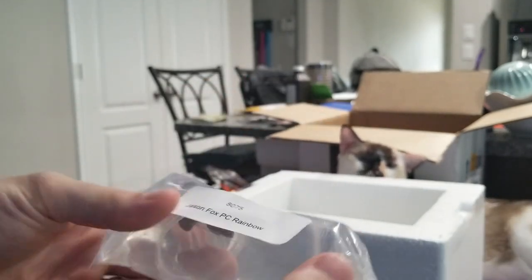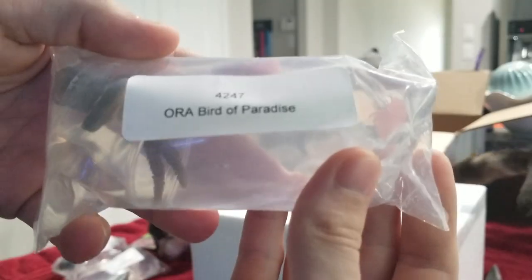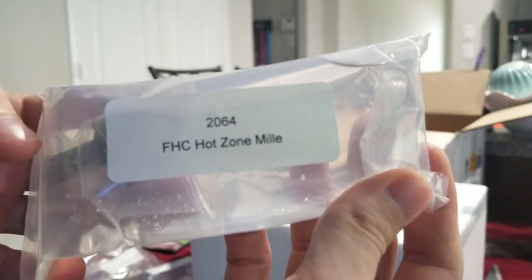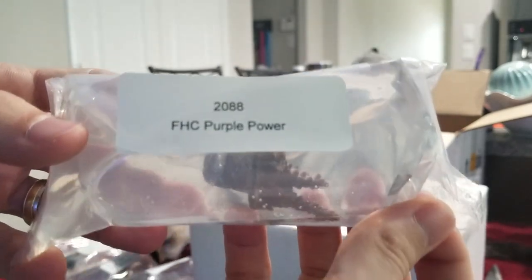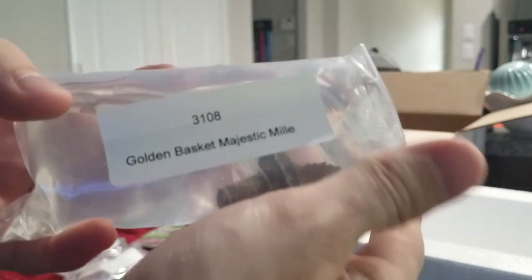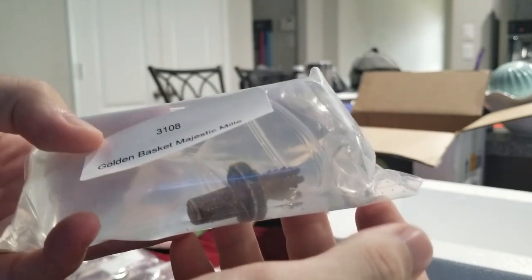Let's talk about some of these other guys. Jason Fox PC Rainbow. Bird of Paradise — I got this guy for a dollar. Hot Zone Millie — probably my favorite piece in here. Purple Power — this one looks pretty cool as well. Green Slimer — that was the first purchase of the day. Every tank should have a Green Slimer, right? And here we have the Golden Basket Majestic Millie — this guy looks awesome as well. I love me some Millies.